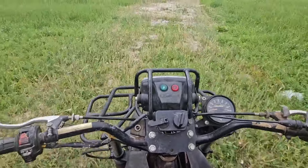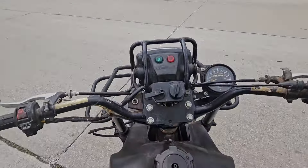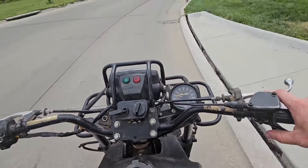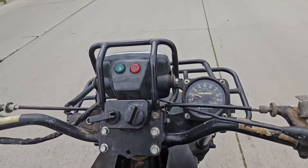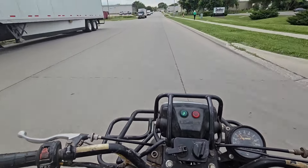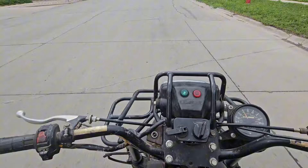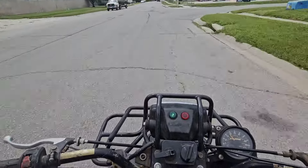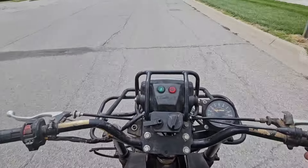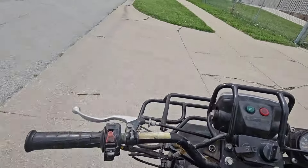I've been driving one-handed right now, but I wouldn't even try this before. We'll go down the road at some higher speed — before, like if you got above 30 miles an hour it just felt so twitchy. It's about 35 right now. Not as fast as I want to go one-handed, but it feels the way it's supposed to now, which is great.